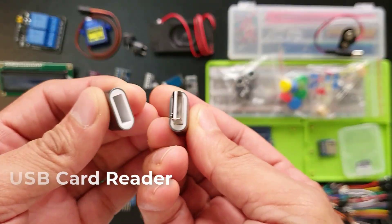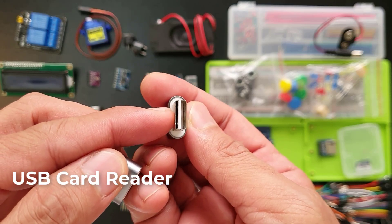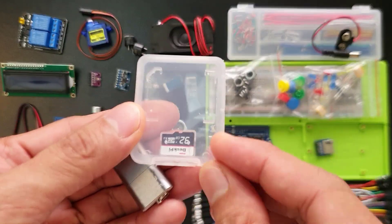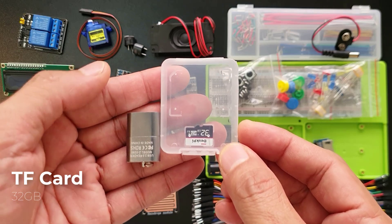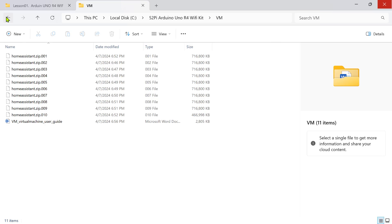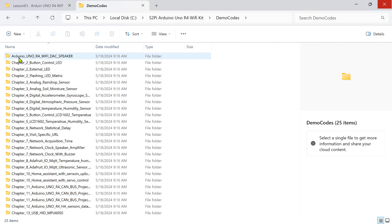This one is a USB card reader — you can use it to plug in your micro-SD card to your computer if yours doesn't include a built-in TF card reader. By the way, this TF card includes all the files you need to learn how to program your Arduino Uno R4 Wi-Fi using all these components. It contains the necessary software, official data manuals, CAD files, sample codes, and documentation.